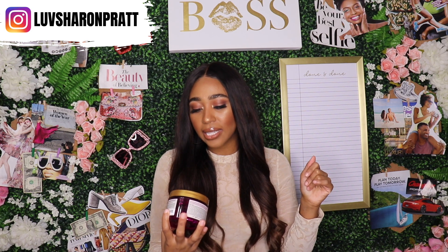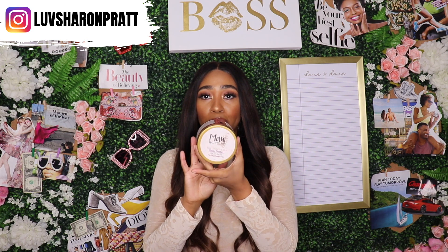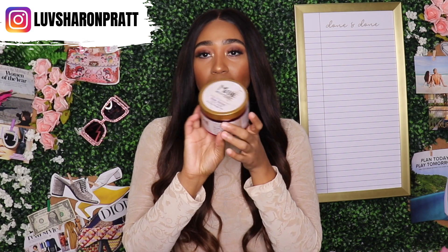Deep conditioning is also going to hydrate and moisturize your hair, which is amazing because when you're stretching your relaxer your hair can tend to get dry, and that's when you get breakage. Dry hair equals breakage. So to get rid of the dryness you have to condition your hair. I'm going to show you my current deep conditioner — the Maui Moisture Heal Plus Hydrate Plus Shea Butter Hair Mask for dry damaged hair.